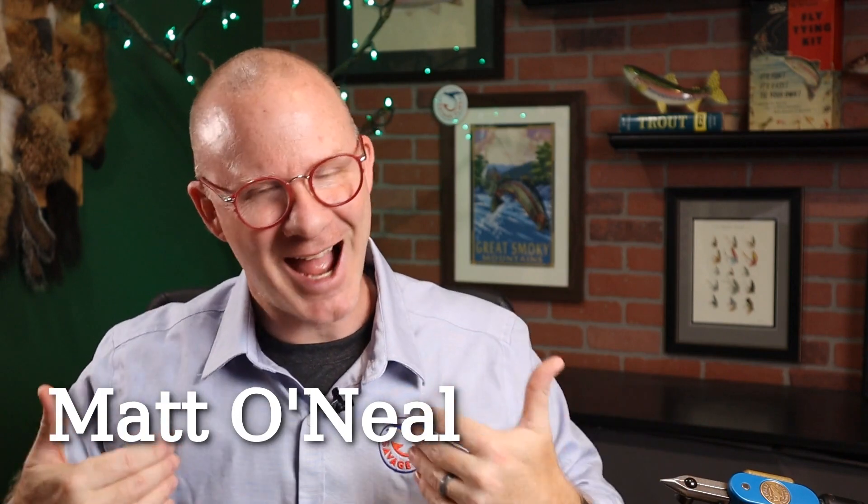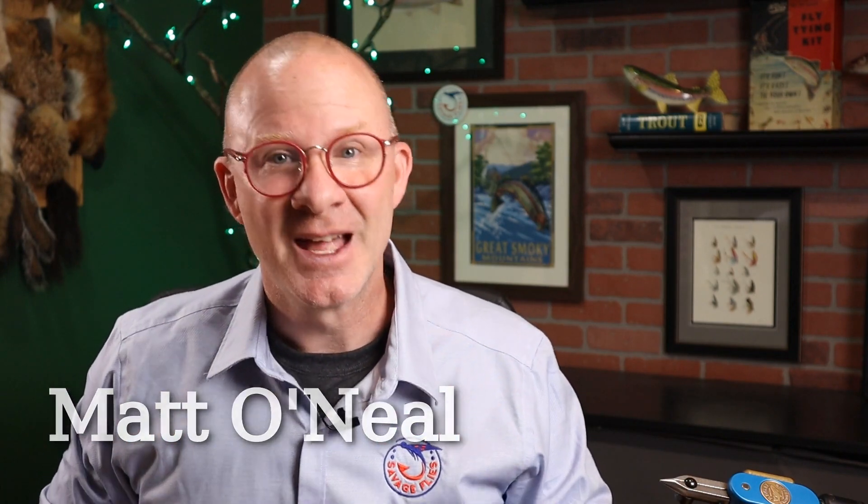Hello everybody, welcome back. I'm Matt, thanks for stopping by. Harry Darbee — that's who we're going to be tying today. A lot of you have probably heard of Harry and Elsie Darbee from the 1920s or 30s. Pretty famous Catskill fly tying, and pretty famous for his dry flies.